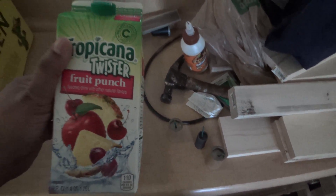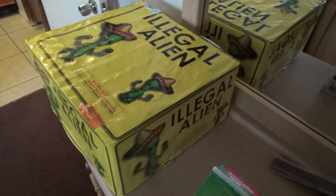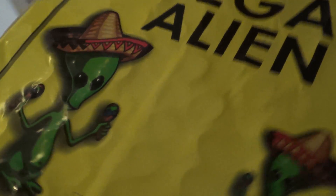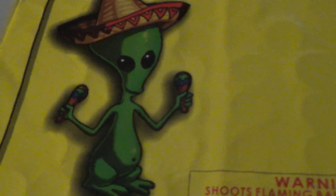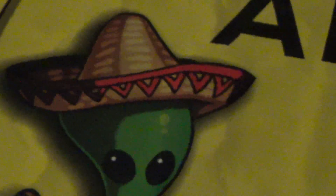And over here, got some Tropicana Punch. Why do I have a carton of juice just laying around? Just to show you how massive this cake is. What the hell is this? It's called Illegal Alien — no brand name, no marking on it. Just a picture of Roger the Alien from American Dad with maracas and a sombrero. Illegal Alien.